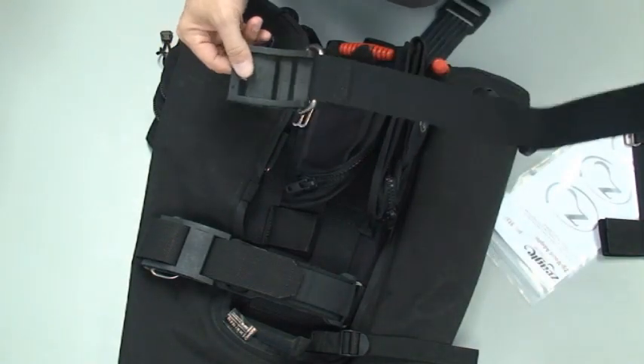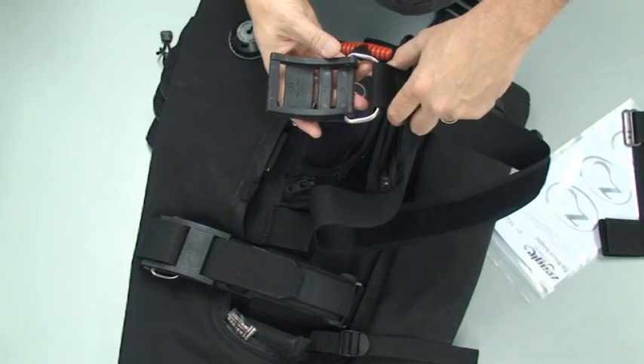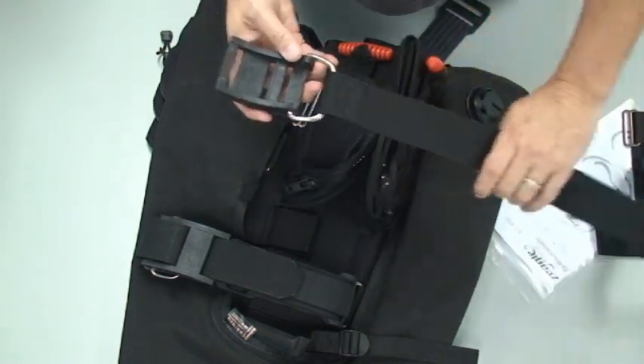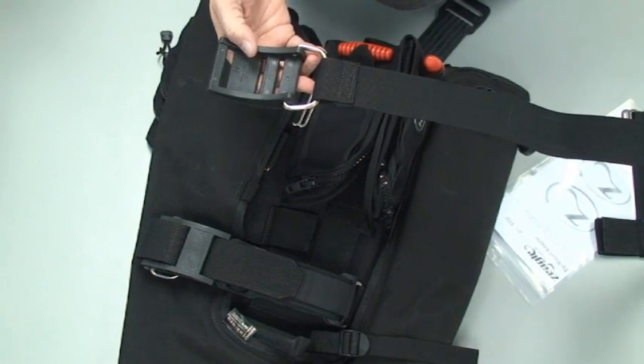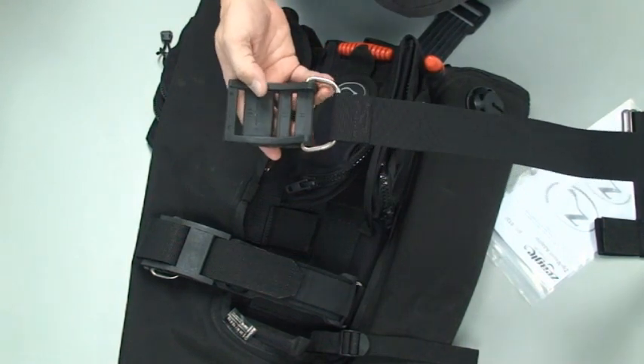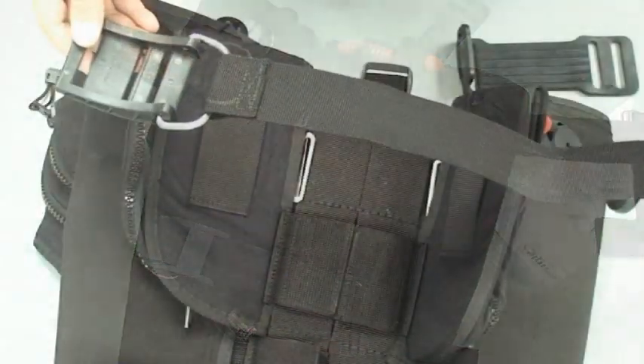As we start to reinstall the cylinder band we need to note the orientation of the buckle. We want the buckle on the right hand side of the BC in the position shown. You'll notice the inside of the buckle is facing you, facing up, and it has the tail end of the band.